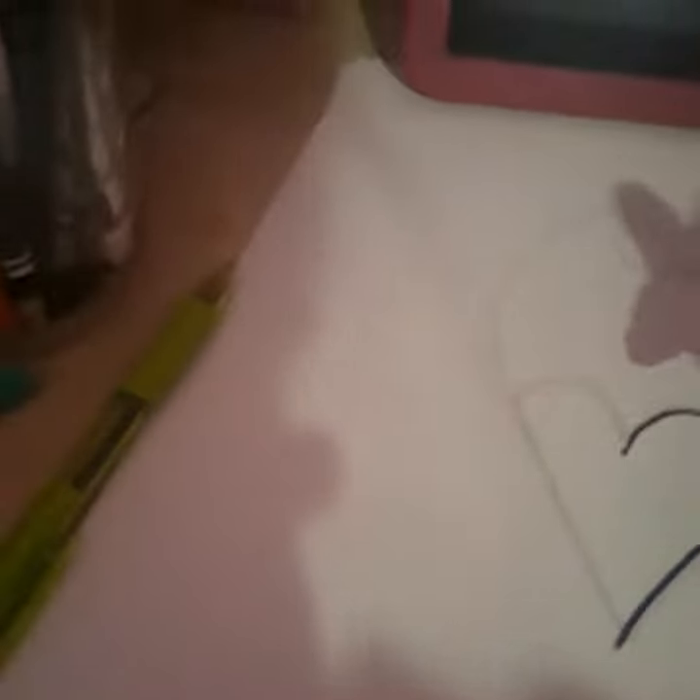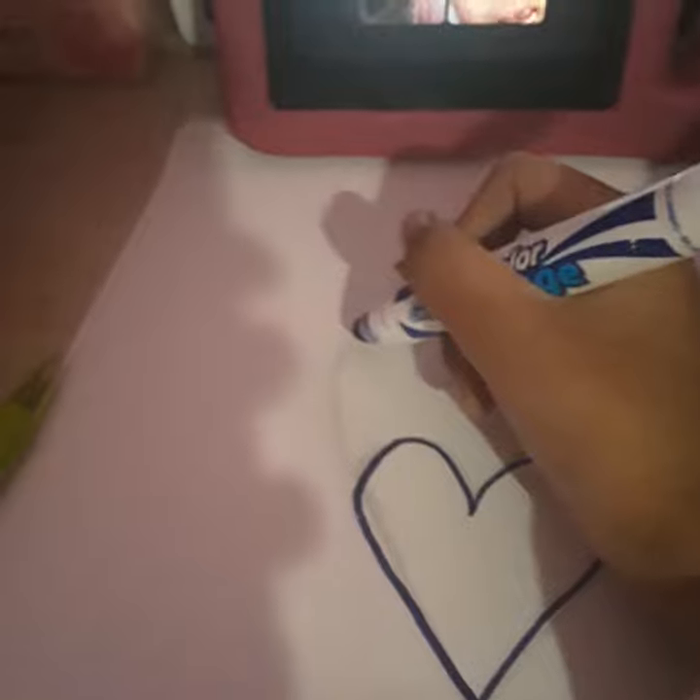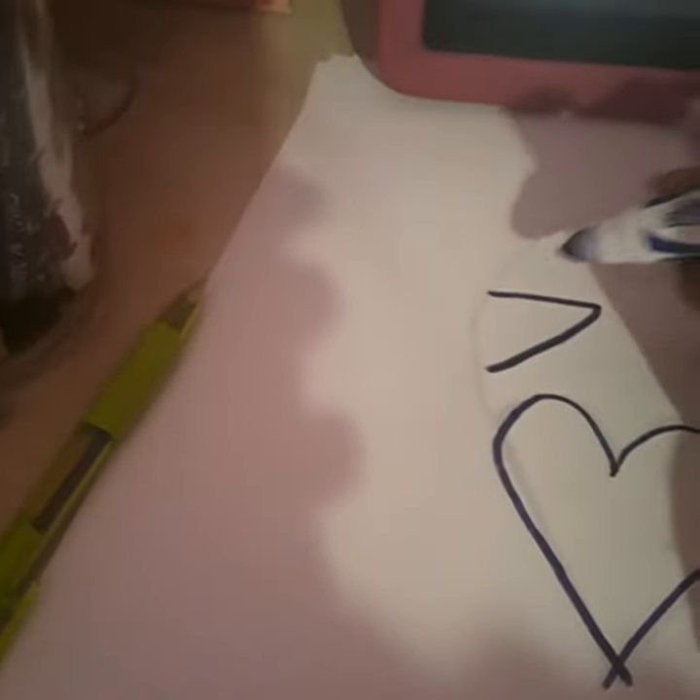So first you're going to draw a heart, then you do this for the mouth, then you do some sharp teeth if you want, but you can use regular teeth if you want, but we're going to skip it.